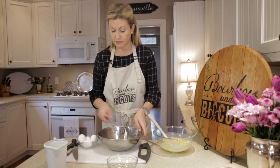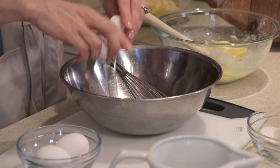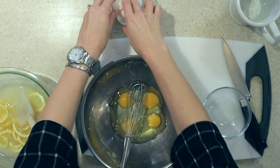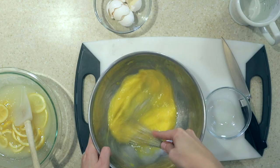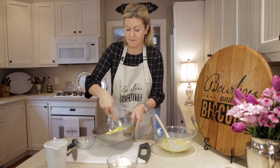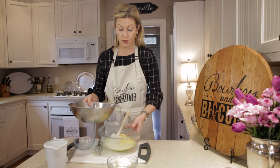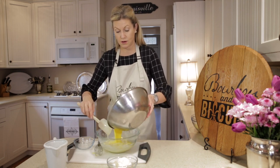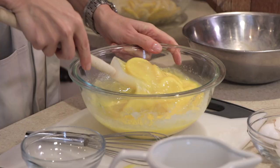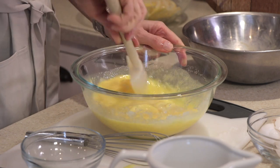Next we're going to beat our four eggs — I just use some medium-sized ones for this. Get those nice and frothy, and we're simply going to pour them back into our lemon mixture. These are the simple three ingredients for our shaker lemon pie: lemon, sugar, and beaten eggs.